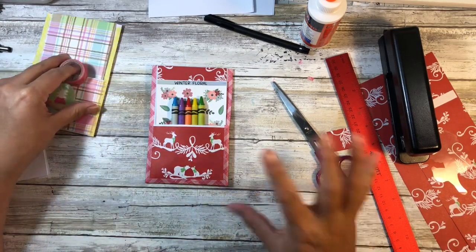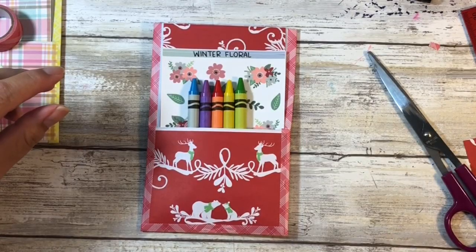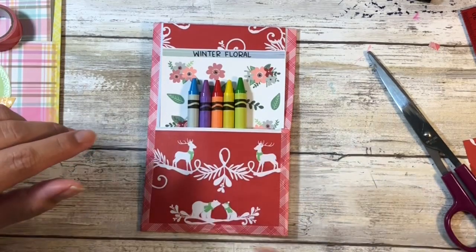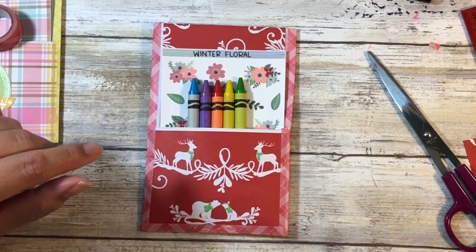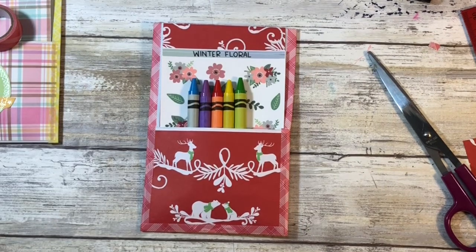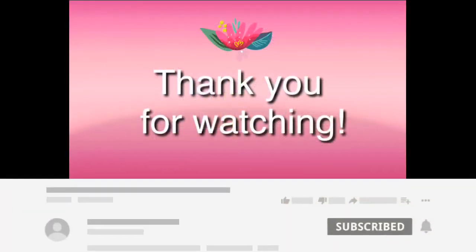Alright guys, that's my little activity pack number two. The whole playlist for this craft series will be in the description box below, any of the products I used will be in the description box, and the measurements will be on my blog — which you can find in the description box as well. Alright guys, that's it for me for now — aloha!